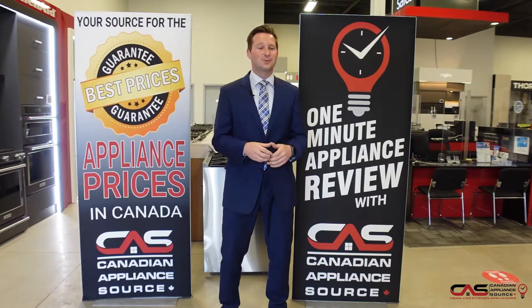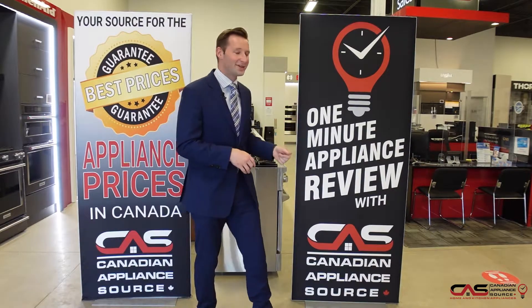Hi guys, my name is Christopher. Welcome back to another one minute appliance review with Canadian Appliance Source.